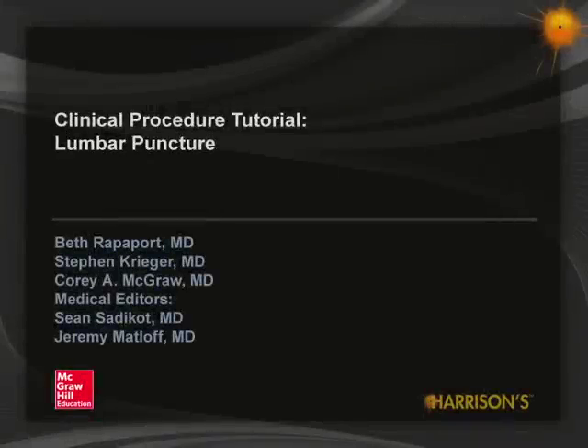I'm Dr. Beth Rappaport from Mount Sinai Medical Center. This instructional video will review the indications, contraindications, techniques, and potential complications in performing a lumbar puncture.